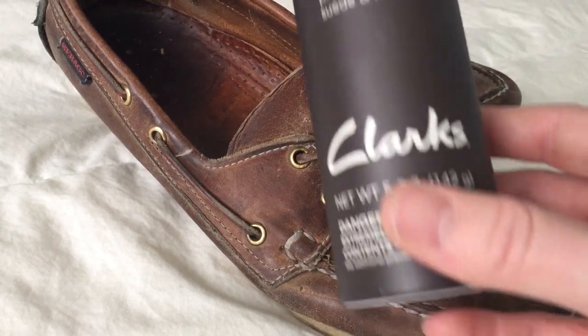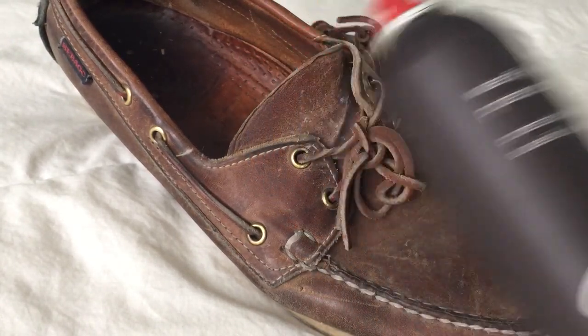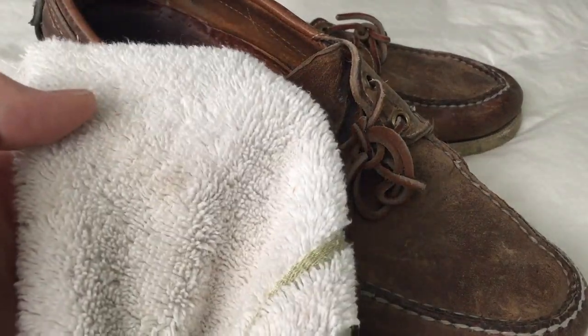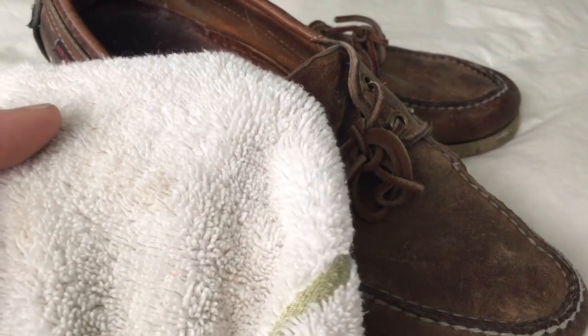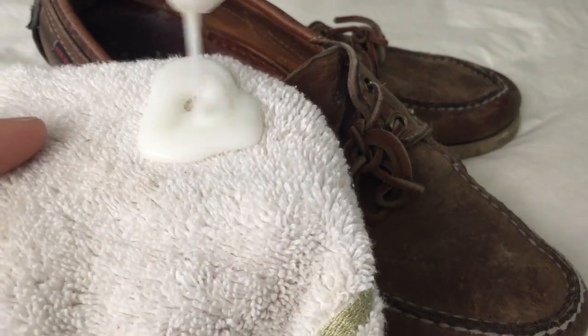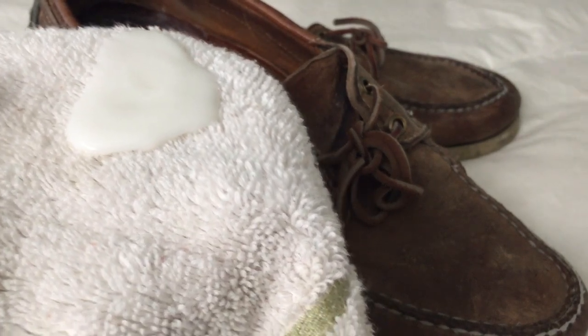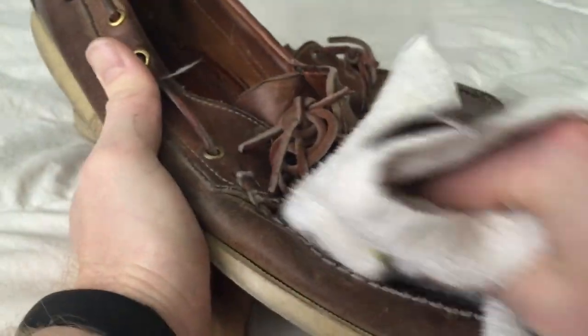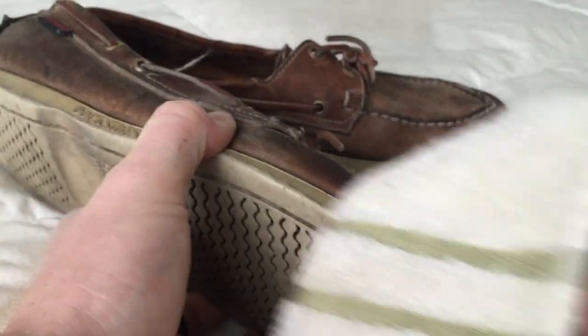At the end I'll hit them with some water and stain protector from Clark's as well — that's just an aerosol spray. All I'm doing is taking an old piece of towel, applying a general amount — not a really specific quantity, just a good amount — and then wiping off any dust that may have been on there already. Then I go ahead and really work in that leather lotion. I like to make sure I get it around the seams, around the stitching, and around the toe.